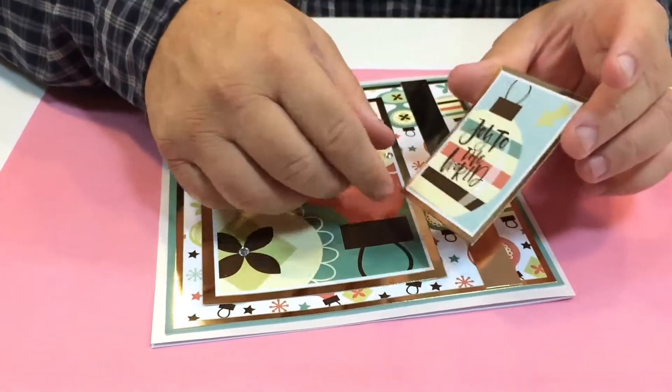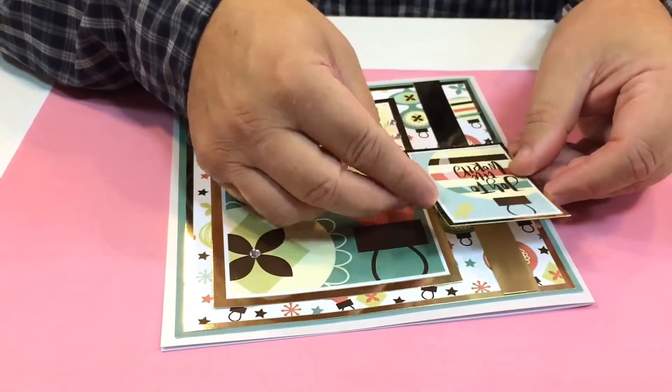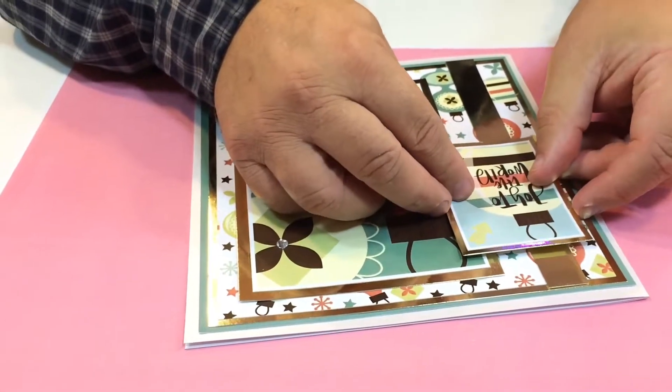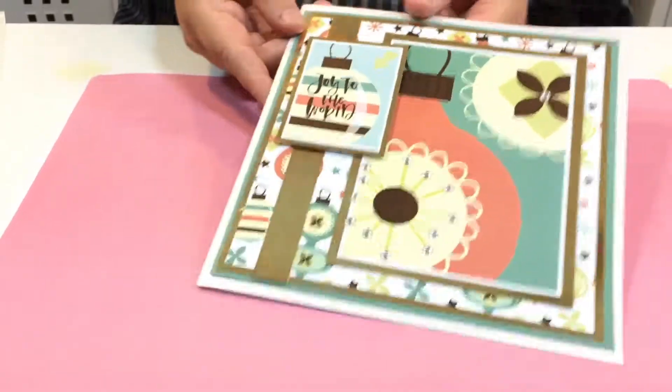I've got this little tag here with 'Joy to the World' written on it, and I'm going to stick that just round about there so it's overlapping everything — and there you have a beautiful card.